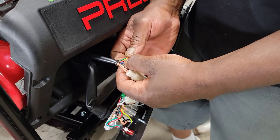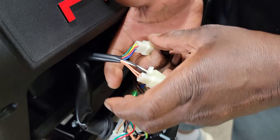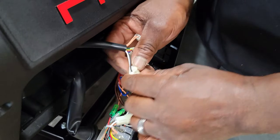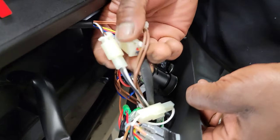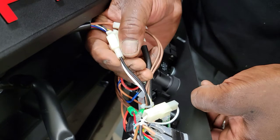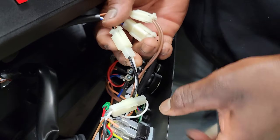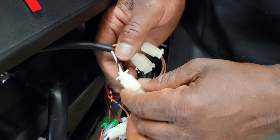You've got some rainbow colors — red, yellow, green, blue — we're not going to mess with that. The tan, we're not going to mess with that. But this one goes to the center, this one goes to the start, the on/off button. So this is the one that we're going to bypass — I'm going to show you how we're going to do it.